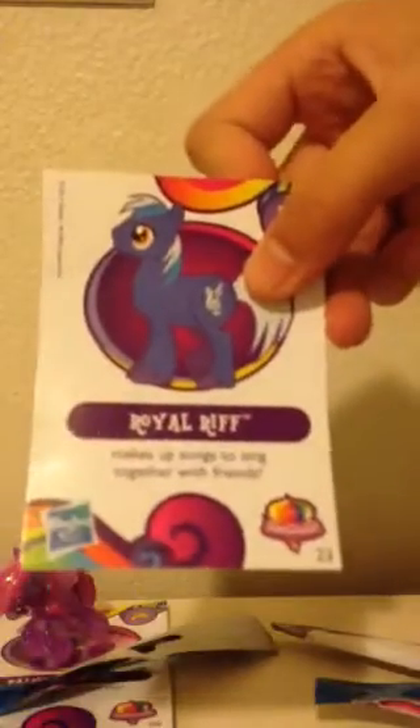Let's see the next one — we're halfway done. Oh! We got a boy one. Royal Roof. Cool, I like this one. They're all sparkly.